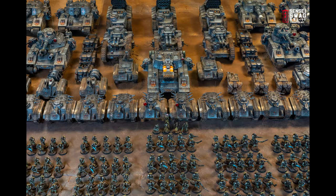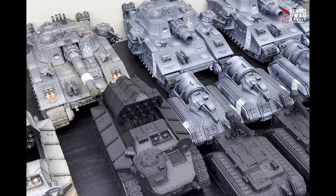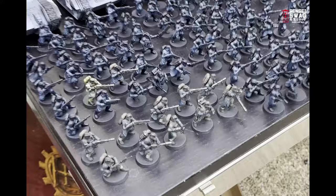This series of videos will be a little bit different than the other painting tutorials. Instead of focusing on an exact process to paint a single figure, I'll be going more into the theory and what it takes to paint an army of this scale in a short period of time. I want these videos to work for you no matter what color scheme you've chosen for your army.